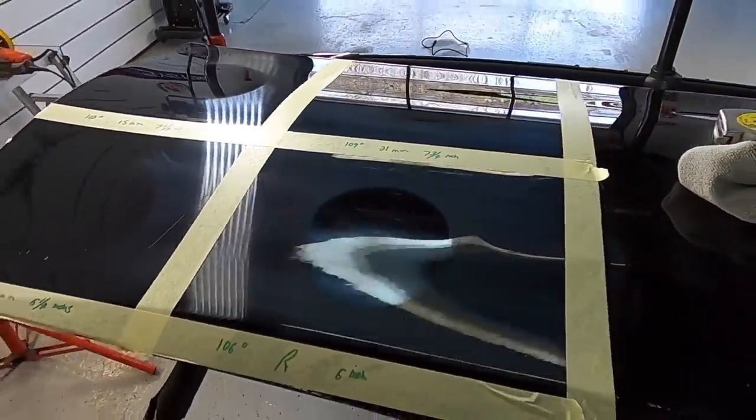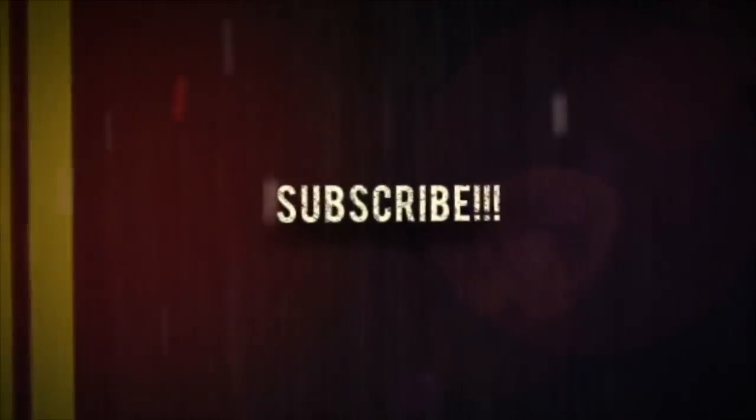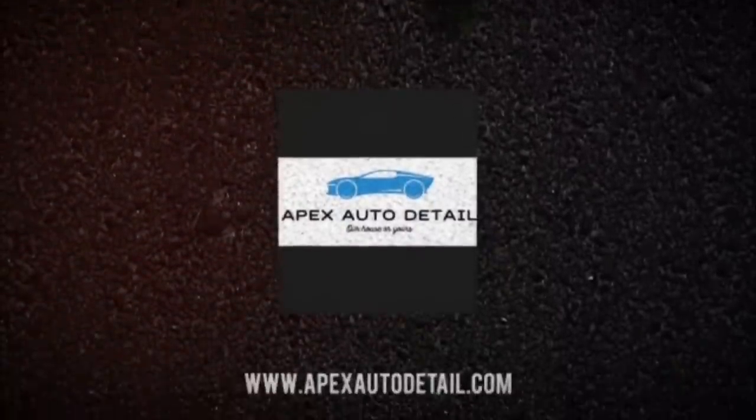I hope that helps with your search for your first or new polisher. Some of the differences are subtle, some are rather impressive. If you have any questions, don't hesitate. Brian from Apex Detail — I'll catch you in the next video.